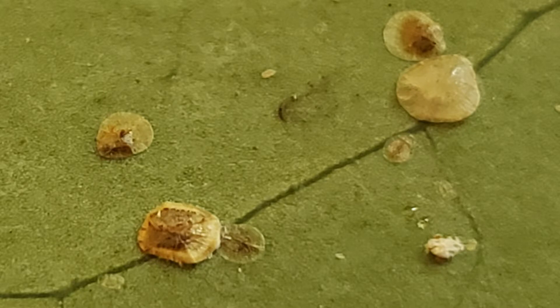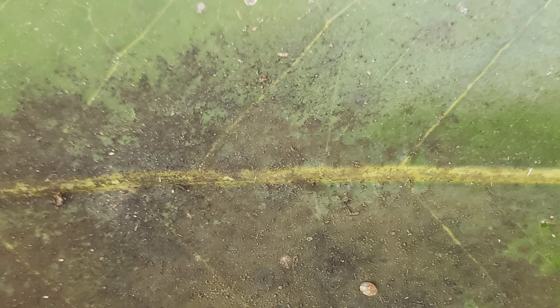Like most scale insects, female piriform scales produce many progeny through parthenogenesis, and produce honeydew, which is a substrate for sooty molds in the group Capnodialis, which block photosynthesis by growing on the top of leaves where honeydew is present.